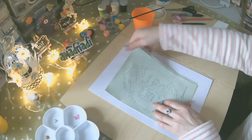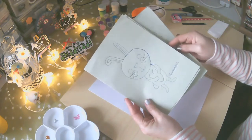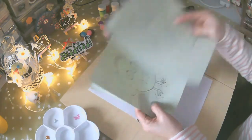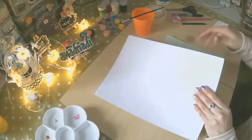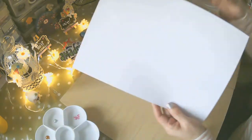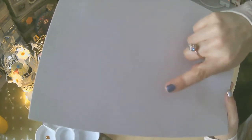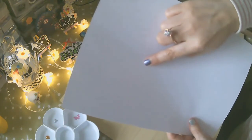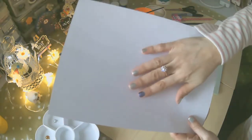Como podrás ver, mis free patterns los puedes encontrar en mi página web, prácticamente, y están también con las medidas. Lo que vamos a necesitar es un pedazo de cartulina. Como puedes ver, voy a acercarlo un poquito: esta parte de aquí es más porosa. Vamos a usar la parte más brillante, que es esta parte de aquí. Es más brillantita — esta es la parte que vamos a necesitar.